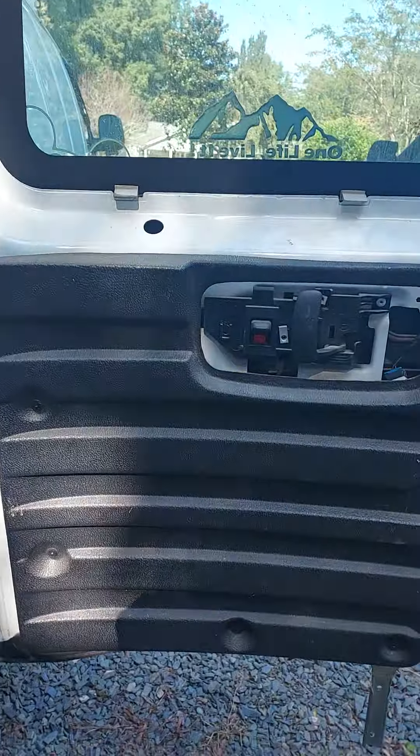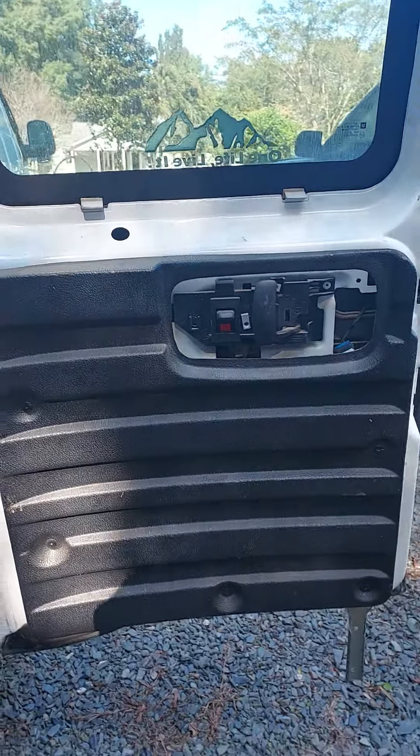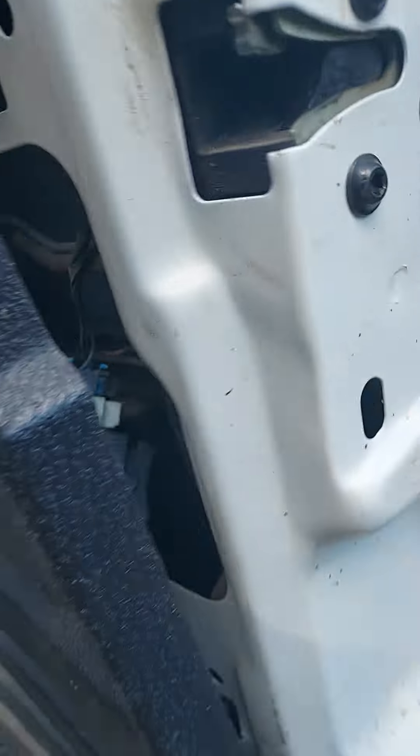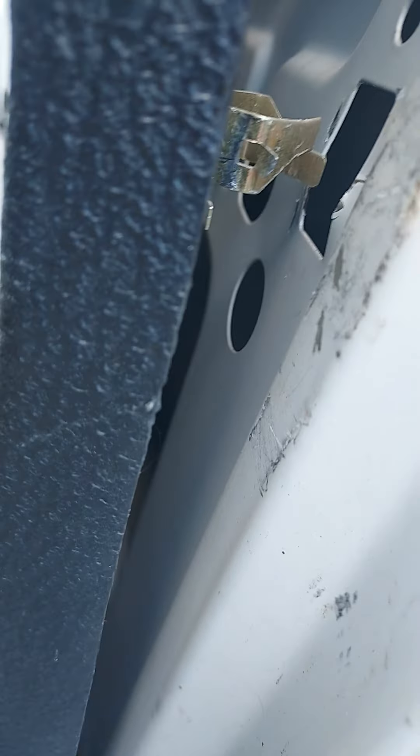There's no videos or anything on how to get these things off, but I had taken them off before. Let me show you — it's got those clips in it. I'll show you the clips right here. Let me see that clip — see if I can get it — there it is right here.